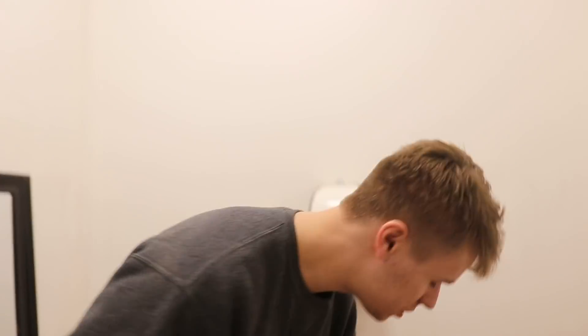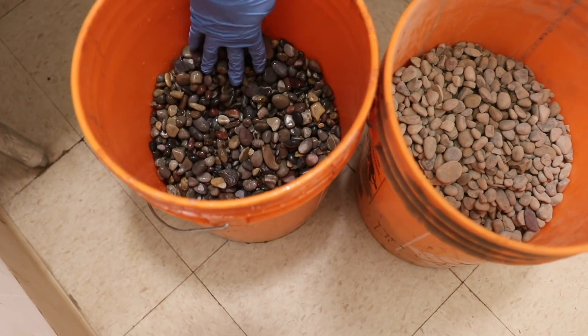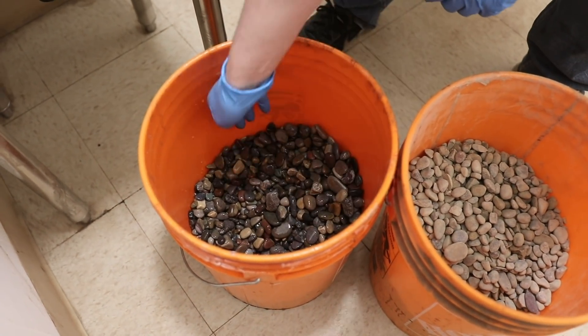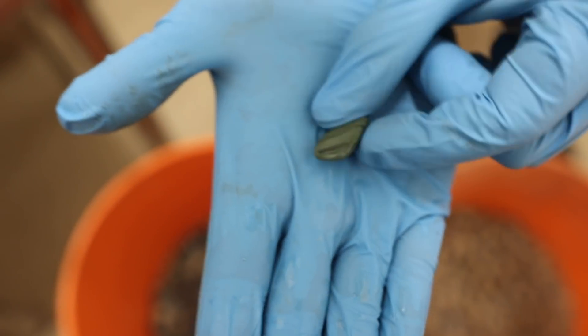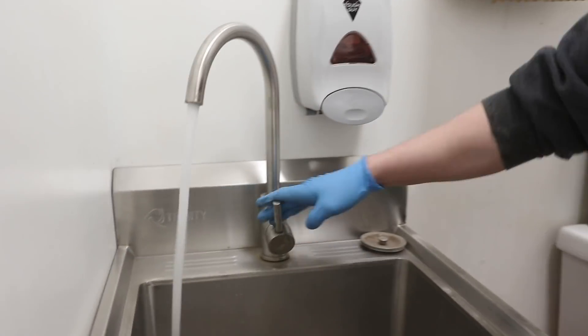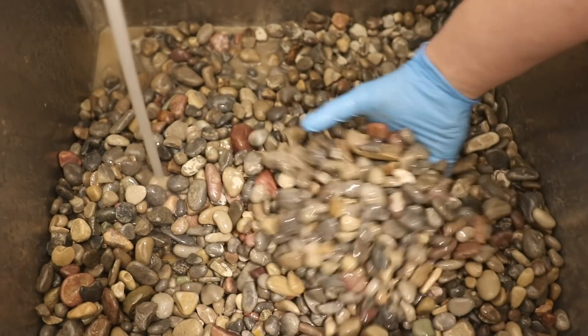Now we got our rocks in here. This is the bucket that hasn't been washed and this is the bucket that has been washed — you can see there's a big difference. There are some really nice stones in here actually — not too bad for just a landscaping company. So we'll pick out all the nice ones, get these all washed, and then place them in on Monday. What I've been doing is just dumping them in — it's gonna be loud — then turning the water on and squishing them all around with my hands until they're completely clean.